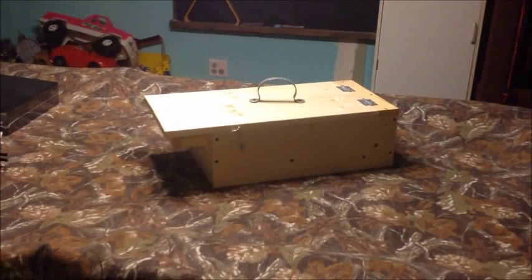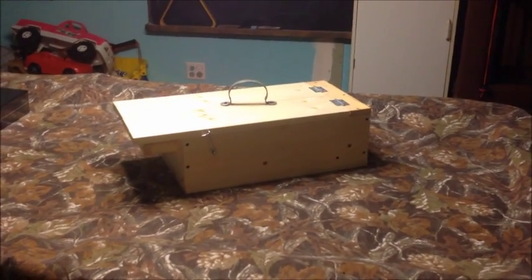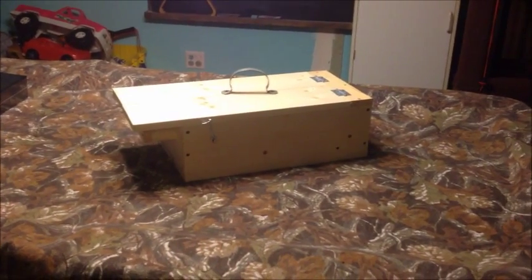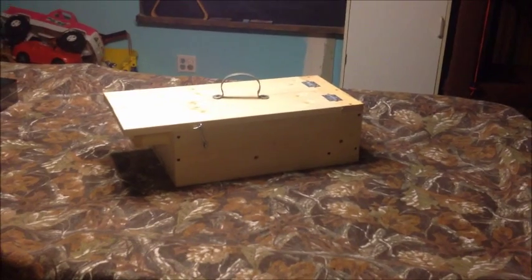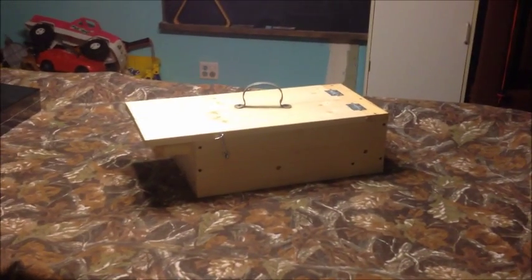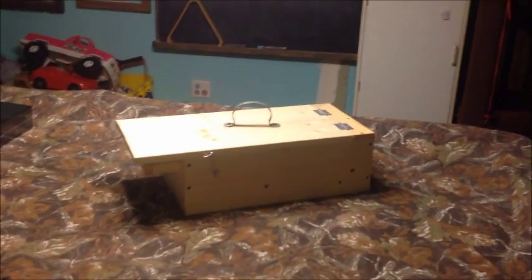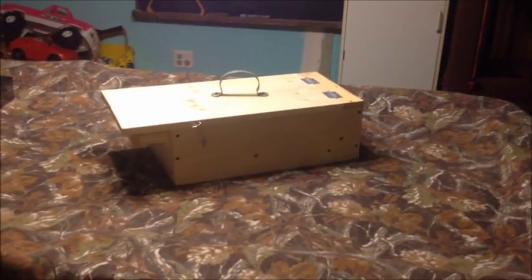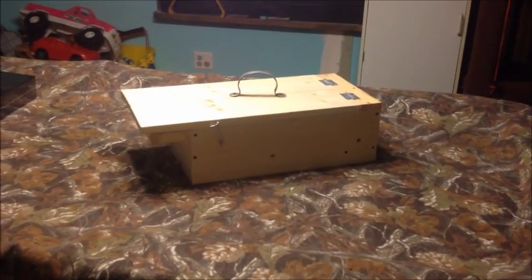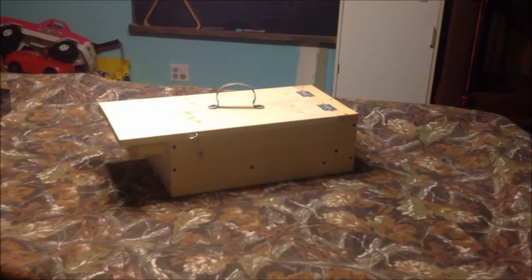I've been checking out weasel boxes on the internet — how to catch weasels and whatnot. I made a couple of them. The ones you see online are only about six or seven inches wide, twelve inches long, with a rat trap in them. Which is all well and good, and I'm sure they probably work — I haven't caught a weasel in them yet. But the mice keep setting off the trap, and it's very hard to stick your hand in those boxes to place the rat trap. I had to try six or seven times before I could get the trap in without it going off on me.